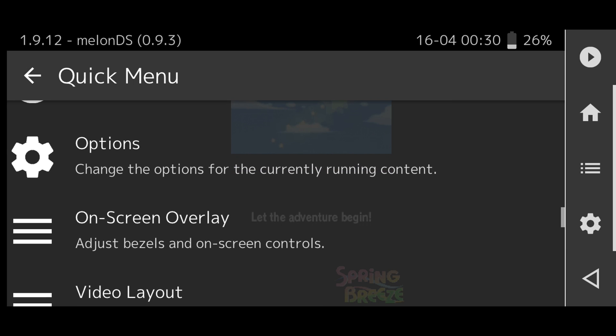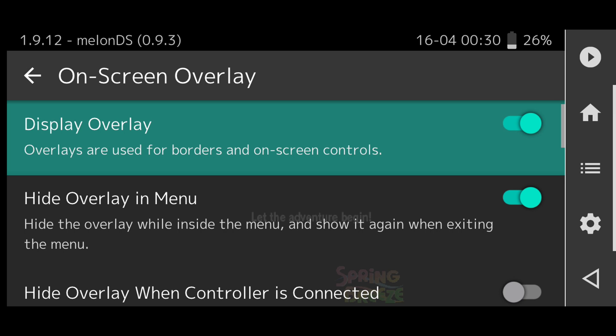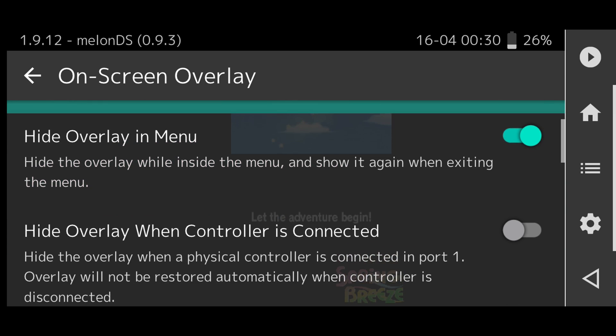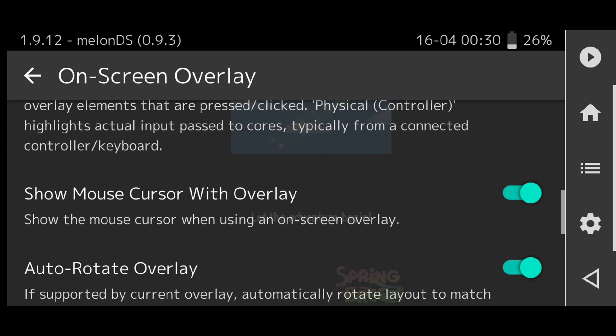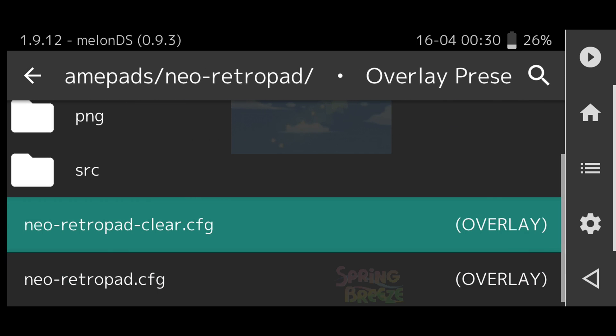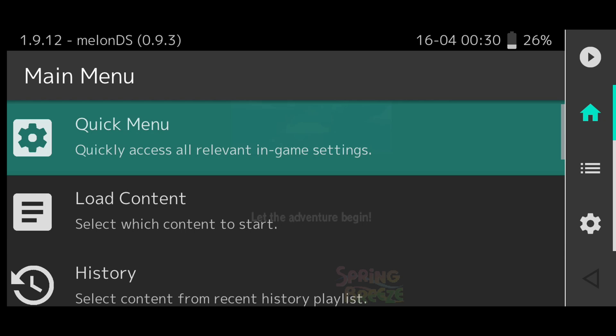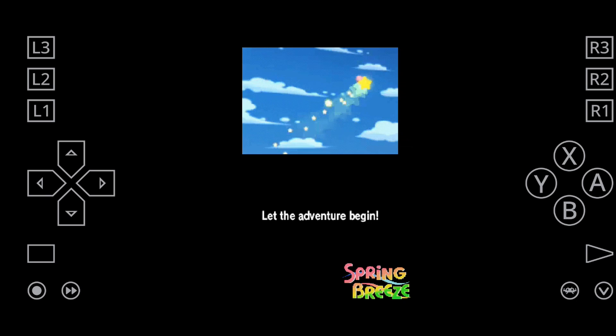There are just a ton of useful options to optimize the emulator. We are going to select an on-screen layout for those who want to change the on-screen touch controls. If you are going to be using a Bluetooth controller or USB controller with your phone, you have to turn off the on-screen touch buttons.